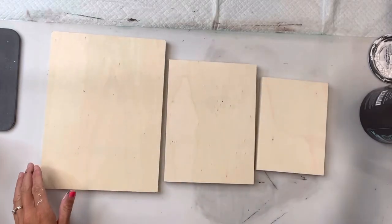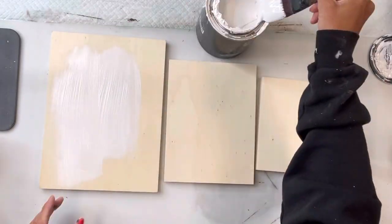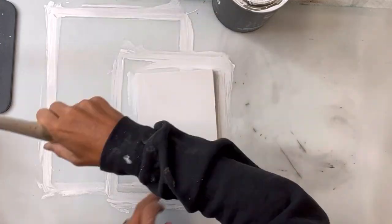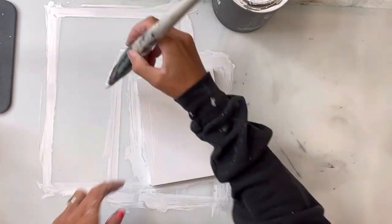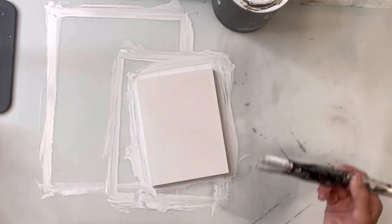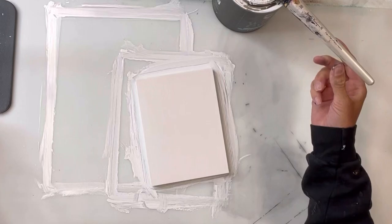I have three pieces of wood here — you can get these in a pack at Hobby Lobby. The first one measures 11 by 8 inches, the second is 9 by 6 inches, and the third is 7 by 5 inches. I painted them all with Wise Owl white primer and gave them a good coat.